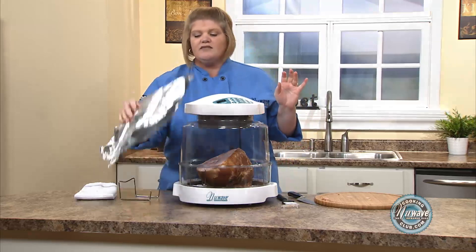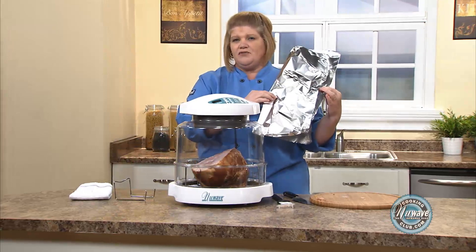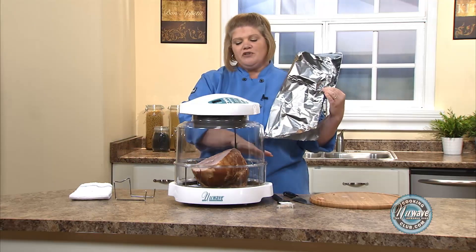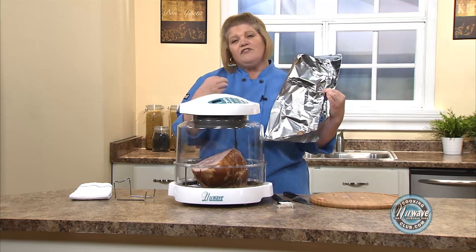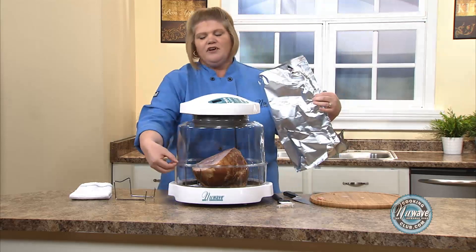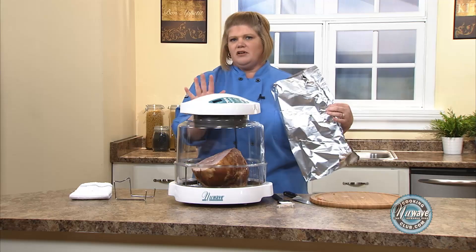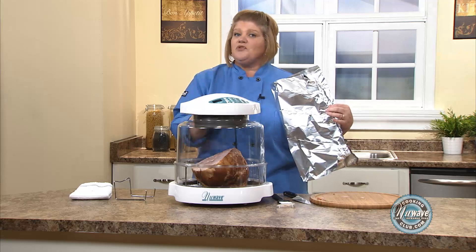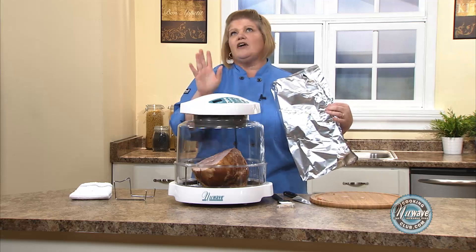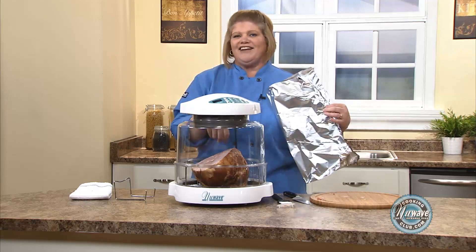You could possibly have to tent it with foil. You'll see a lot of recipes tenting with foil or parchment paper. We're just going to lay this over — if you feel it's getting too brown, just lay it over. As long as the dome is closed, it's perfect. So I'll see you back in an hour and 15 minutes. We'll glaze the ham and then we'll cut into it.